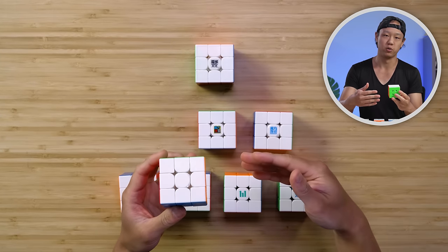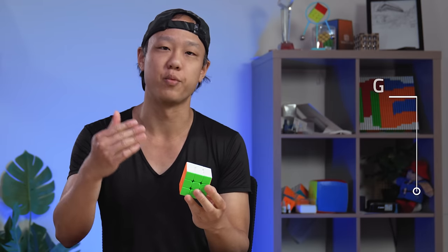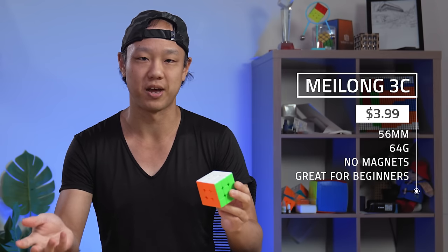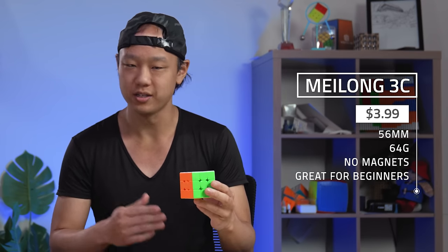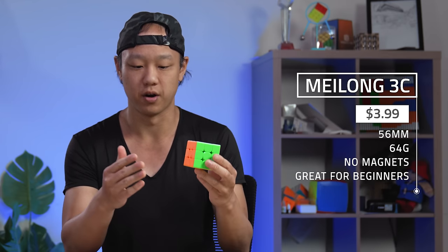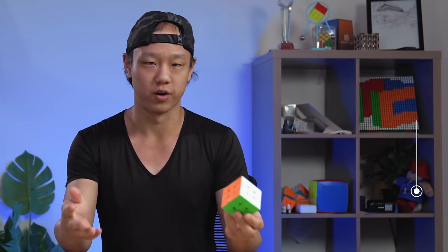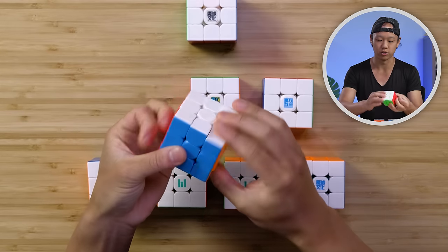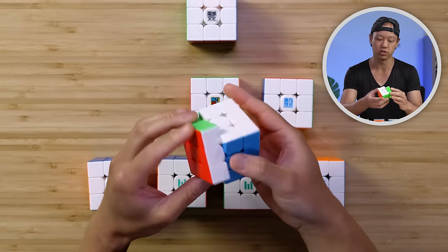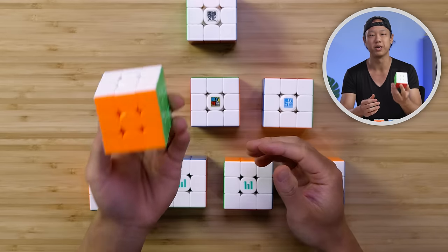If you want the cheapest cube possible, we recommend the Meilong 3C. This is $3.99 at thecubicle.com. It's a very no-nonsense cube — it doesn't have magnets, it doesn't have fancy elasticity adjustment, it's just the cube. It's $3.99 and it's the cheapest possible cube you can get from Moyu that will work fine. It turns really well out of the box, there's no snagging or locking problem, and even though the cube is dry, it still moves good. This is fantastic for beginners.